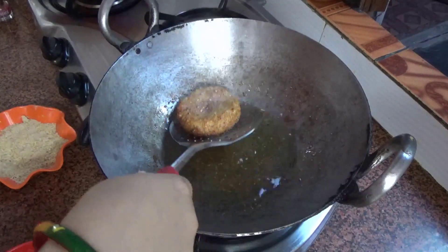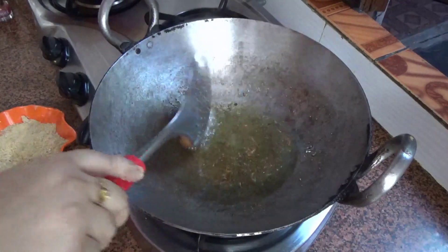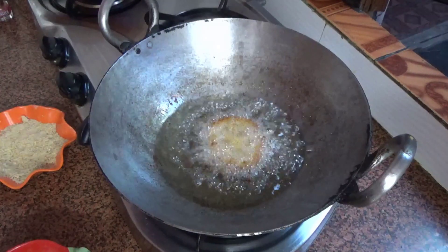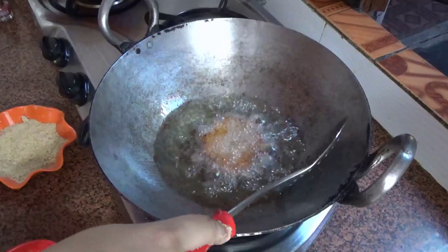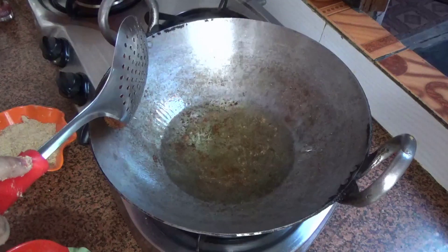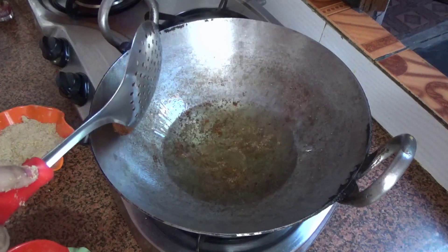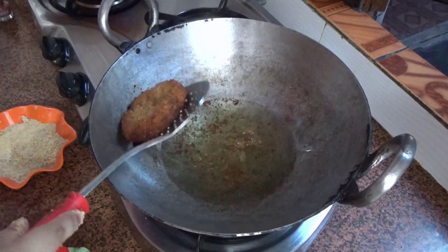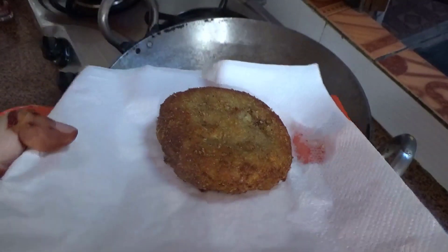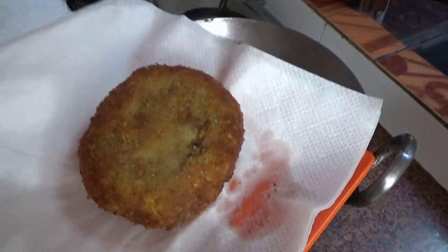They are a nice golden brown color and ready. I will drain them of excess oil.